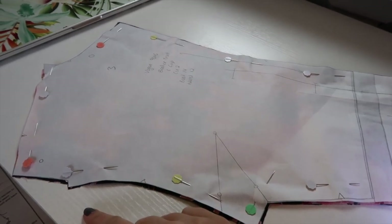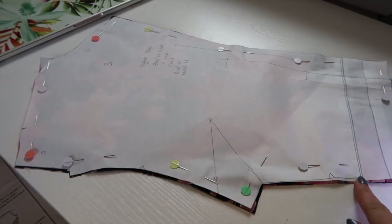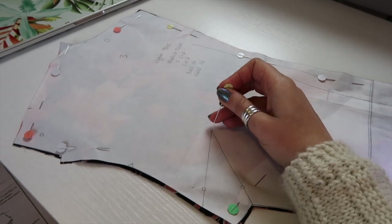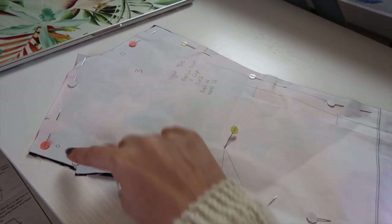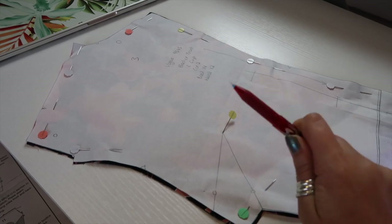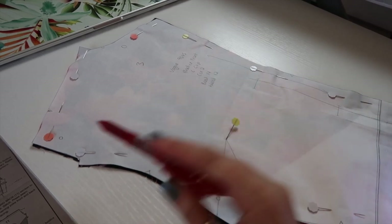Before I remove my pattern piece I want to transfer over all the notches and markings — the small circle and the large circle — and also the dart. I've snipped into all my notches and into the legs of my darts to show where they end. I'm going to take a pin and put it through the point of the dart, and do the same with the small circle and the large circle. Then I'm going to take a marking pen — I'm using a friction pen, but double check that your pen will show up on and be removable from your fabric. Test your marking pen on a scrap first.